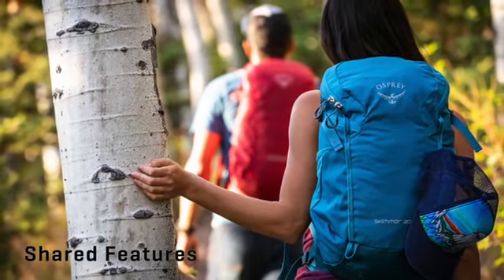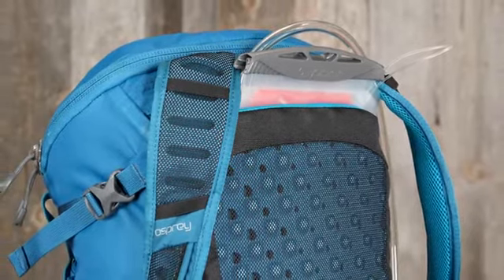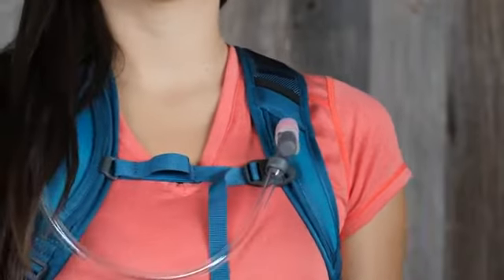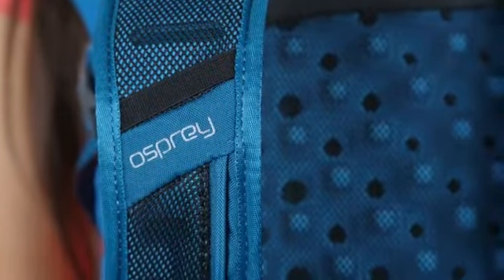Now let's talk about the shared features of these packs. All volumes have a dedicated hydration compartment with an included Osprey LT 2.5 liter reservoir, a sternum strap with a magnetic bite valve attachment, and a breathable air escape back panel and harness for ventilation and comfort.